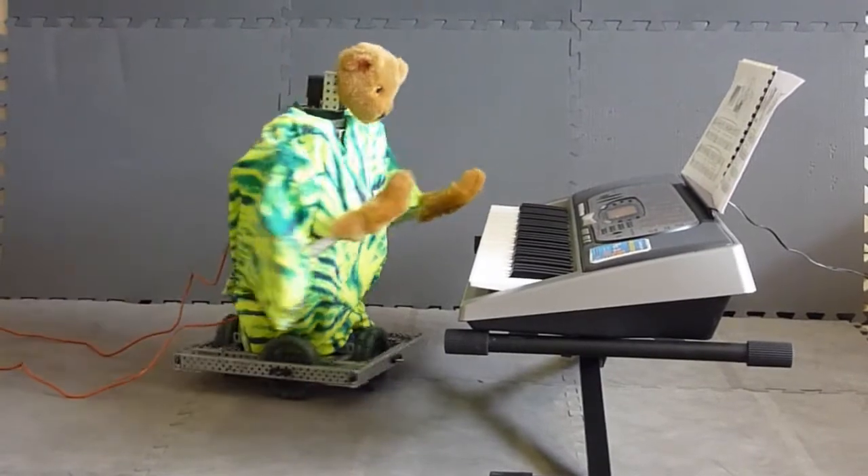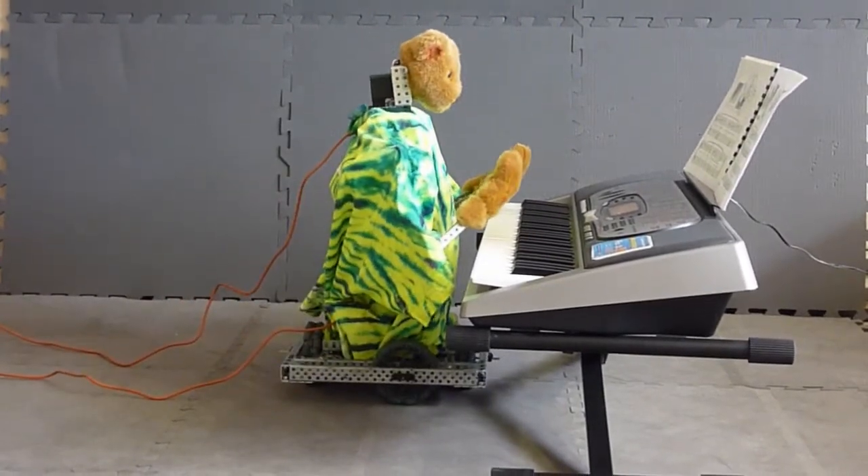After listening to this music, Bearbot decided to compose his own set of variations on Mozart.